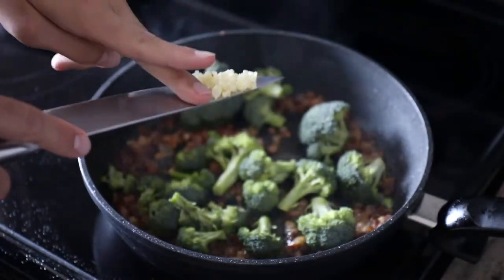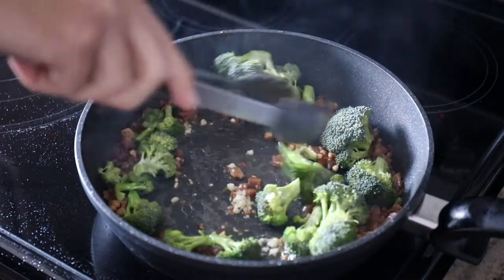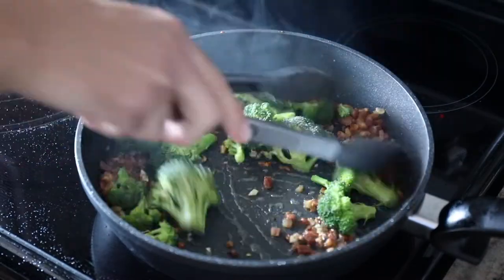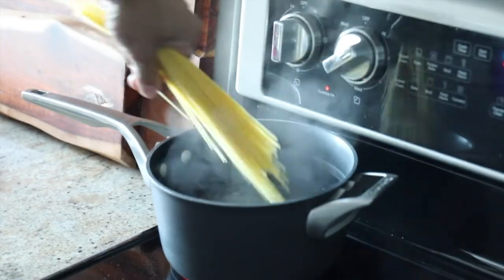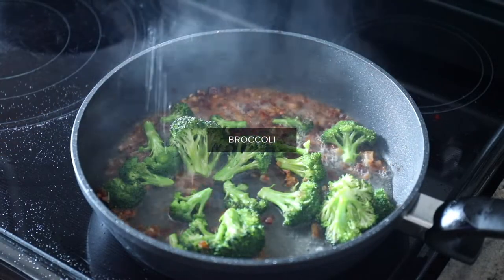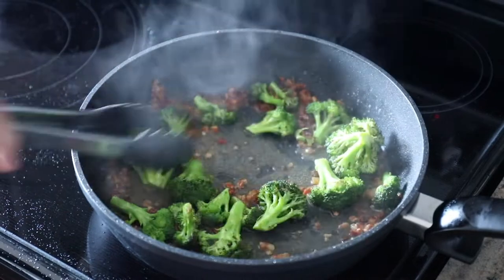Now those are not my hands — those are my husband's hands. He was making this for dinner one night, so we finally captured it on film, which is just digital stuff we use these days. Then you go ahead and pop in the angel hair pasta and make sure that's boiling in the background.